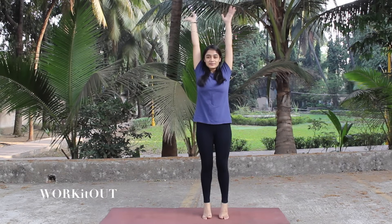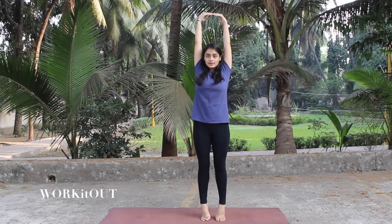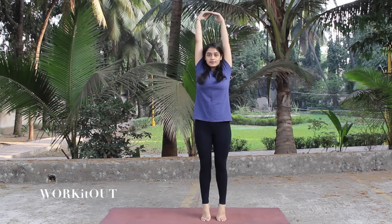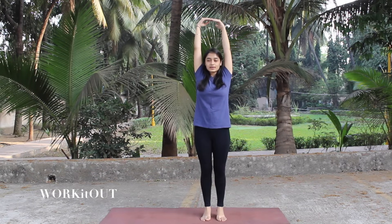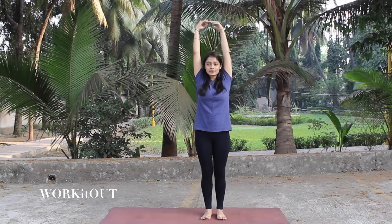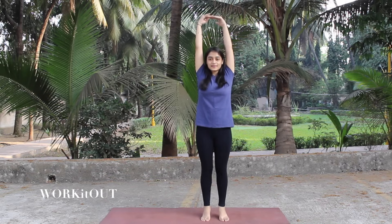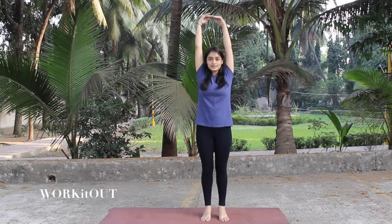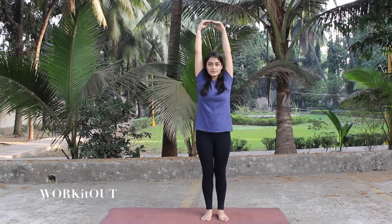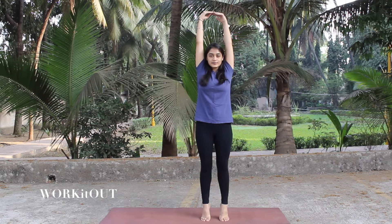Let's start with the first exercise. For this, hold your hands up and stand on your toes. Now come up and down, standing on your toes like this. Do this for about 20 times — five, six, seven, eight, nine, ten, eleven, twelve, thirteen, fourteen, fifteen, sixteen, seventeen, eighteen, nineteen, and twenty.